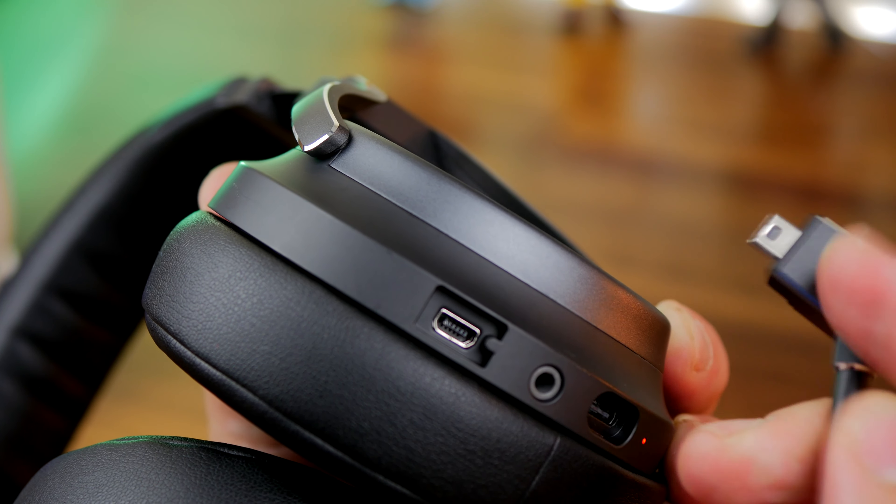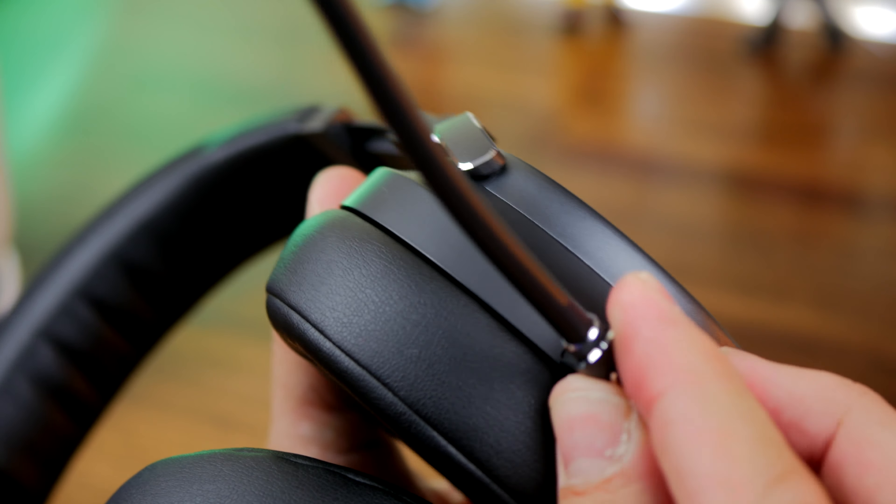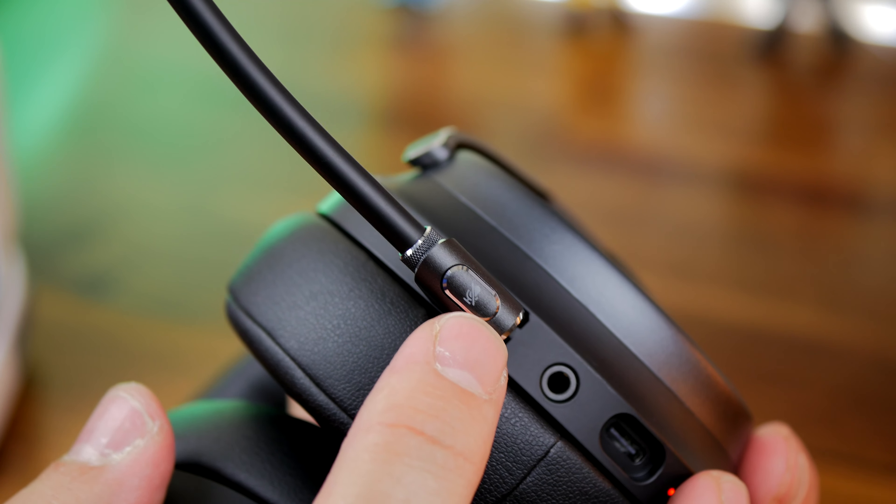It's also a detachable microphone, which means you can use this headset as headphones if you want without the mic. And that mic mute button also allows you to activate sidetone, which is pretty neat.